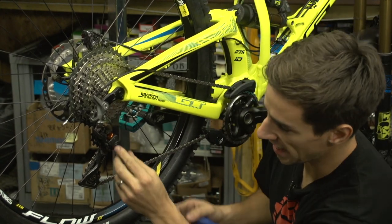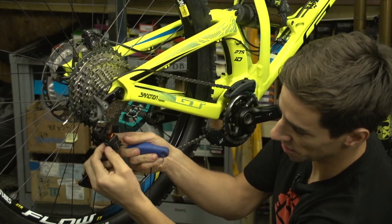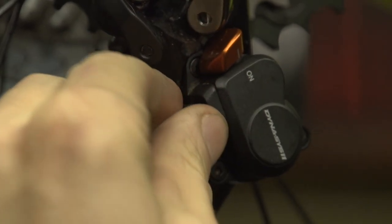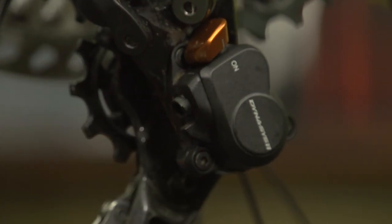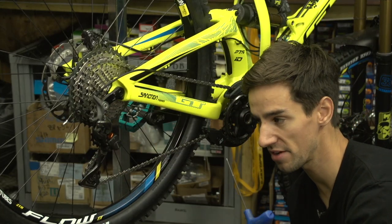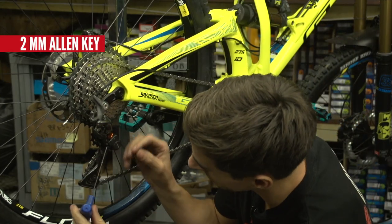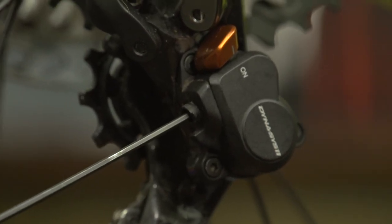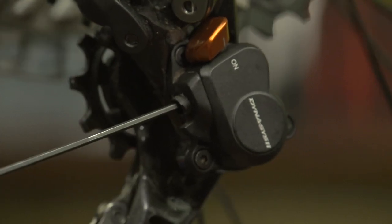This modern XTR mech has a nice little cover just below the clutch mechanism. All that takes is a quarter of a turn — off that comes — and you need a two-millimeter Allen key in there. Anti-clockwise takes tension off the clutch; clockwise puts it on.